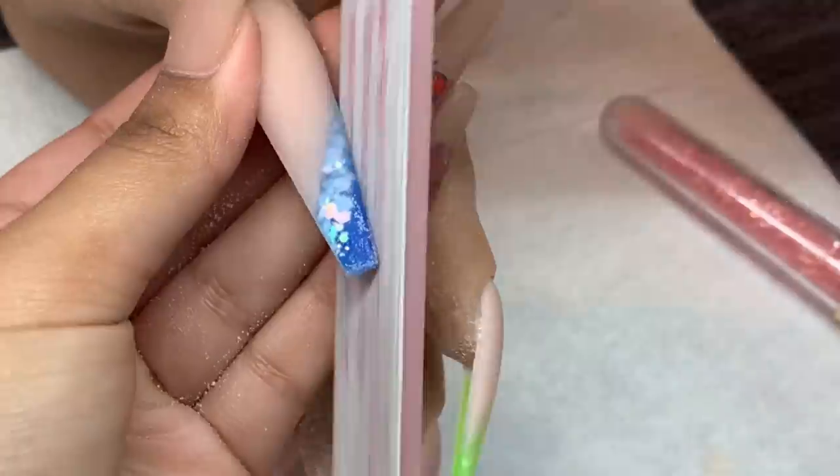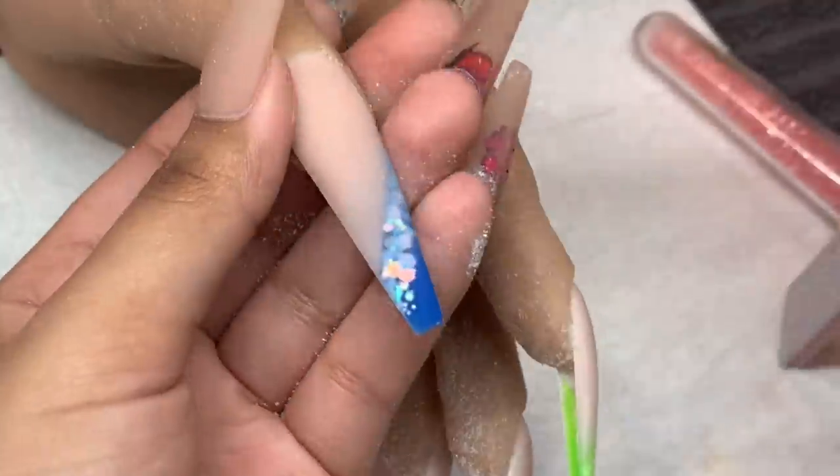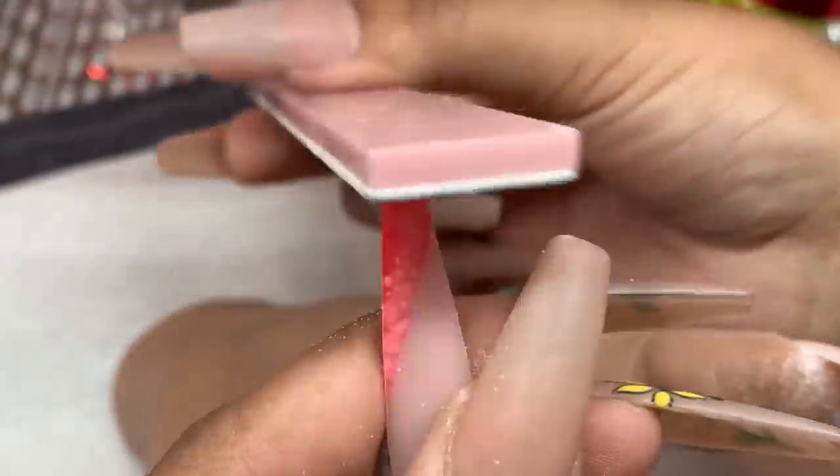Now I'm filing the tip of the nail. I like to turn my practice hand around so I can mimic the view from the client's perspective and file it that way, making sure it is nice and straight especially from the client's view.